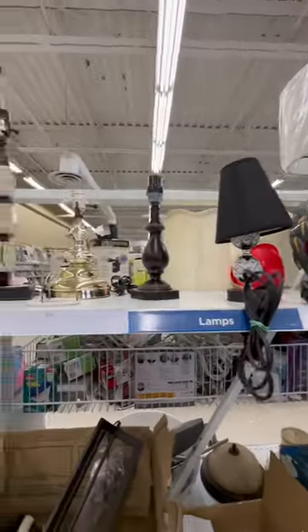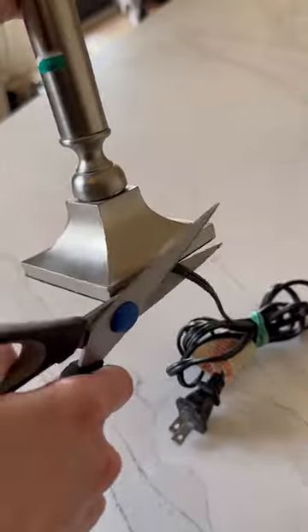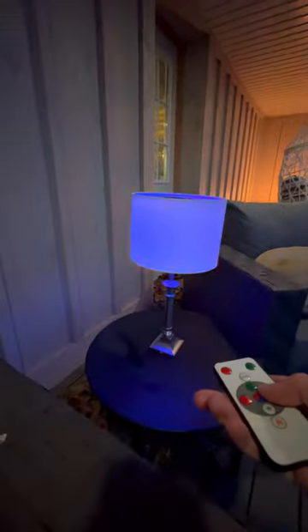I'm back again at the thrift store and had an idea on how to upgrade this $5 lamp. Outdoor lighting can get very expensive and with spring just around the corner we will be spending a ton of time on our patio. So by simply replacing the light bulb with a solar light, this is a really simple way to make outdoor decor on a budget.